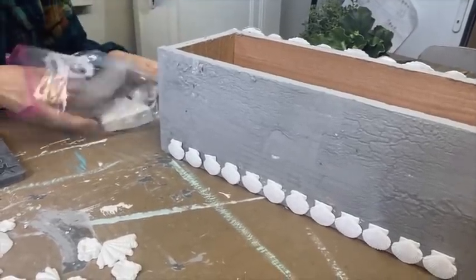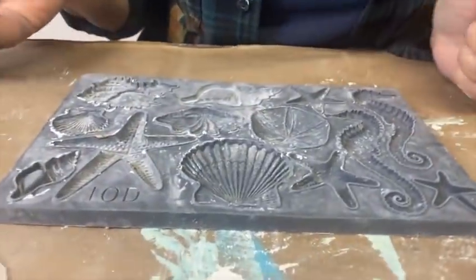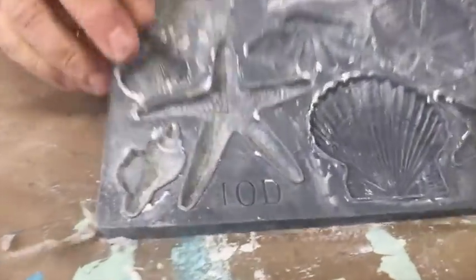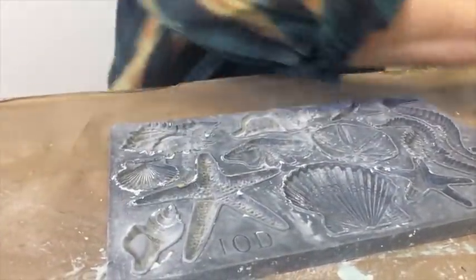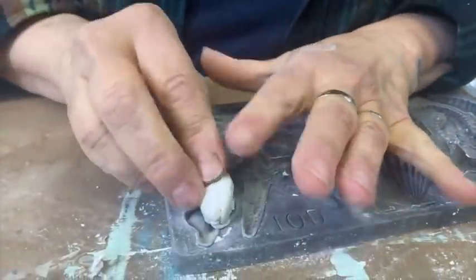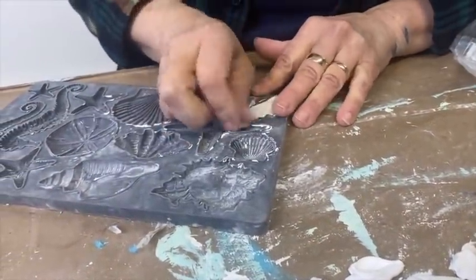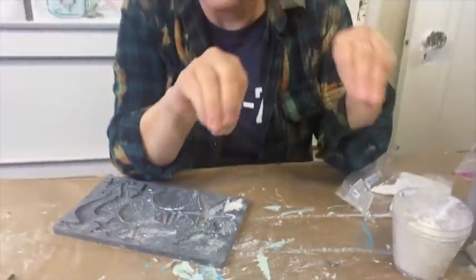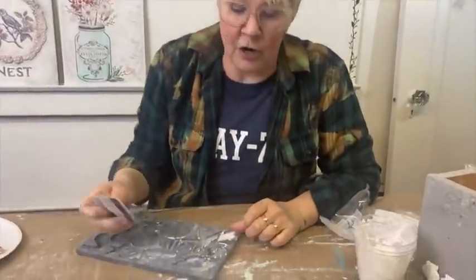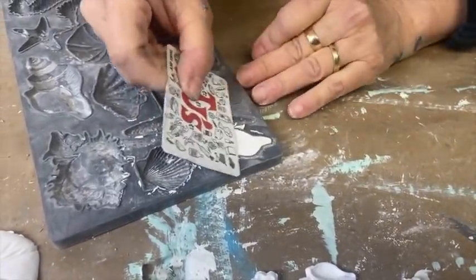This is the IOD seashell mold. I always use a little bit of cornstarch to dust the inside of the mold. Then I take a piece of air dry clay, soften it in my hand a little bit, and press it in. If I wanted a perfectly flat back, I would take a credit card or putty knife and use the micro rim to flatten it out — but I'm not doing that today.